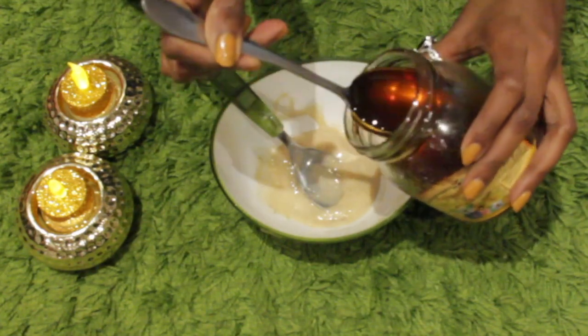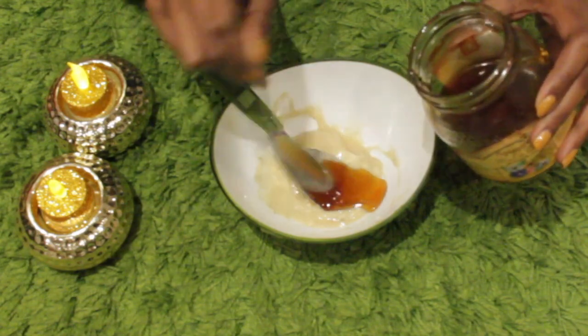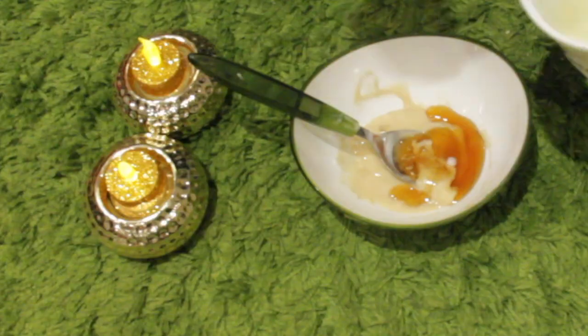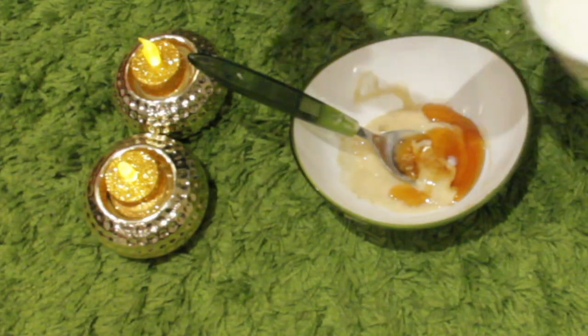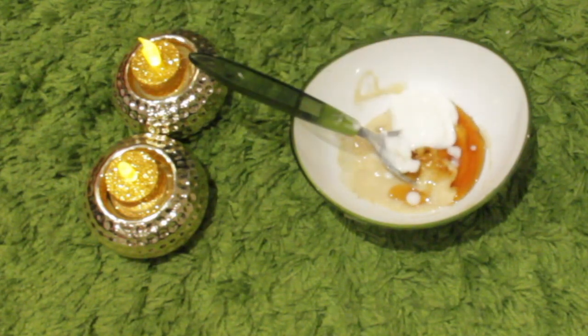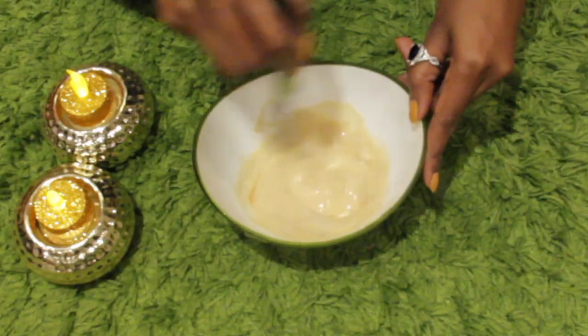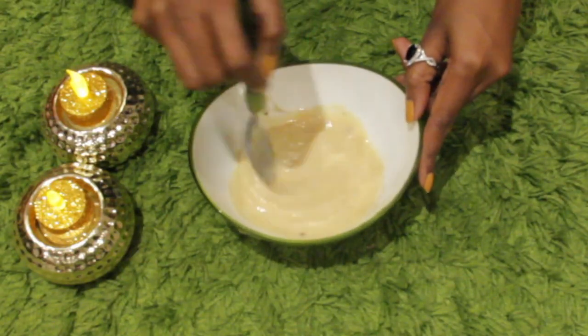Scrubbing is done and we need to prepare the face mask now. Add one teaspoon of honey to the banana paste. Honey is full of antioxidants and is great for slowing down aging. Now add one teaspoon of curd to the mixture. Curd is rich in lactic acid that helps to improve your complexion. It also makes your skin softer and more radiant. Now mix these together thoroughly and your mask is ready.